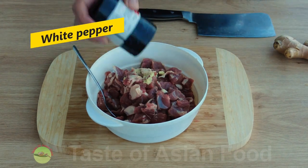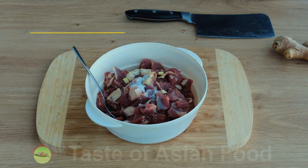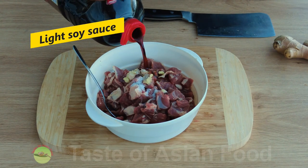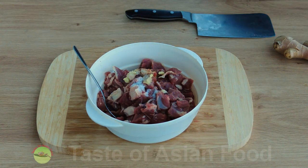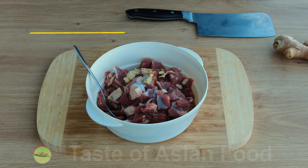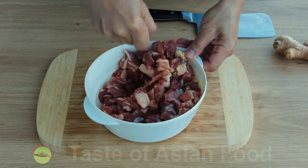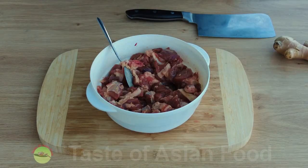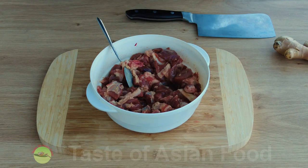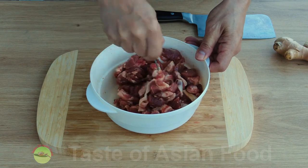Next add some ground white pepper, salt, light soy sauce, and some cooking wine. Mix well, then add a tablespoon or two of water — the water helps to make the lamb more tender.